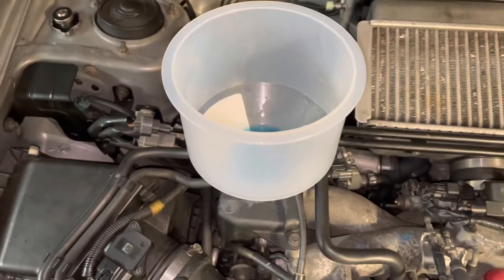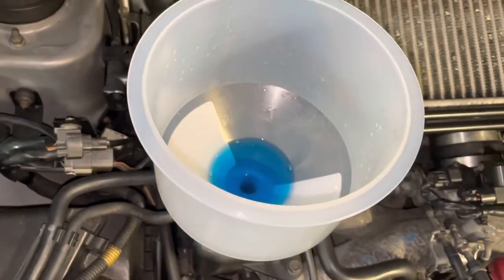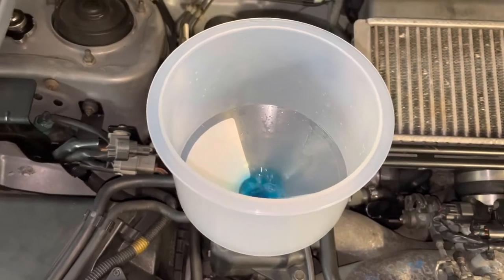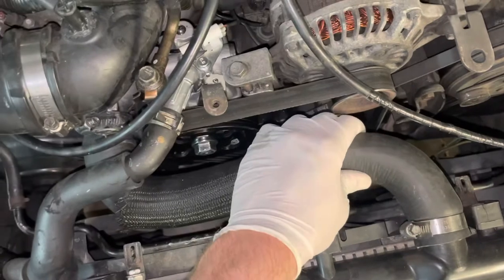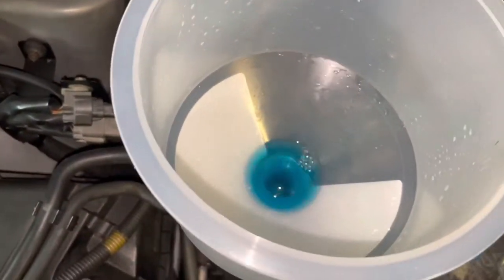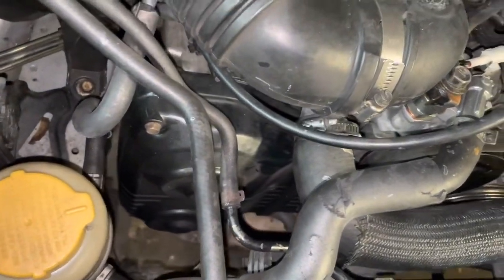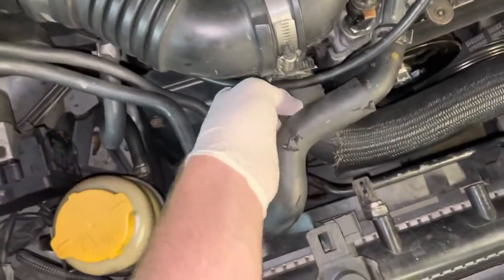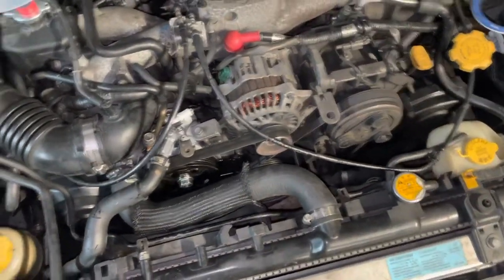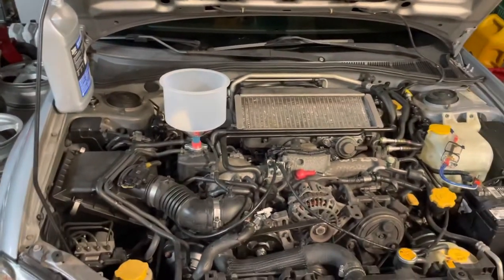As you can see there are air bubbles and the coolant level was going down quite a bit, so we definitely need to introduce more. Now we have it sitting in the funnel, which is perfectly fine. We're gonna go ahead and massage this a little bit — just squeezing the hose — and as you can see, a lot of that air is being displaced by the coolant. You also want to make sure all your radiator hoses are tight and the hose clamps are on good, otherwise you will leak coolant.